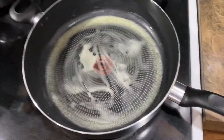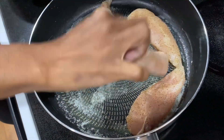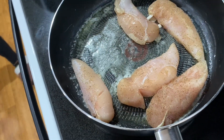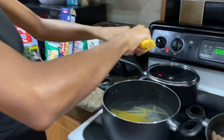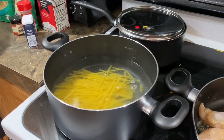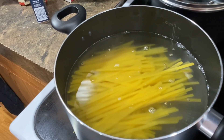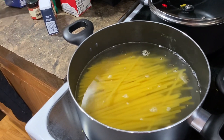He's got the skillet with the unsalted butter going. I'm seasoning the chicken. There's nothing in that butter yet — just let it do its thing.